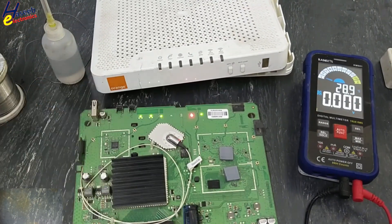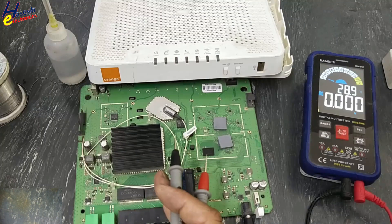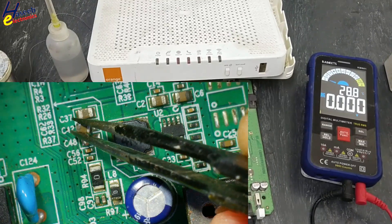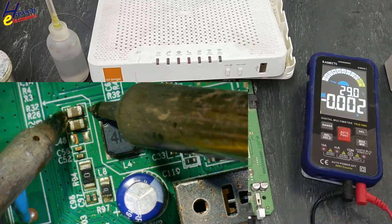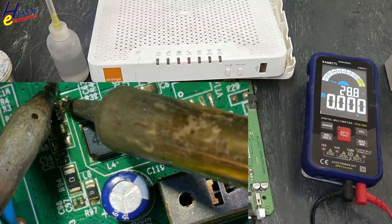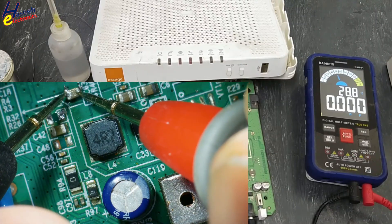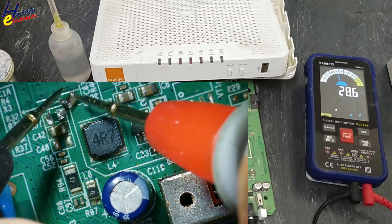WPS and reset are working. I will arrange a 22 microfarad capacitor — it is the same value, same size, same capacitance, so I will use this one.